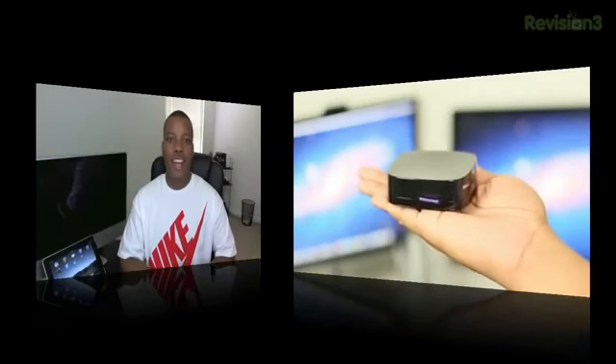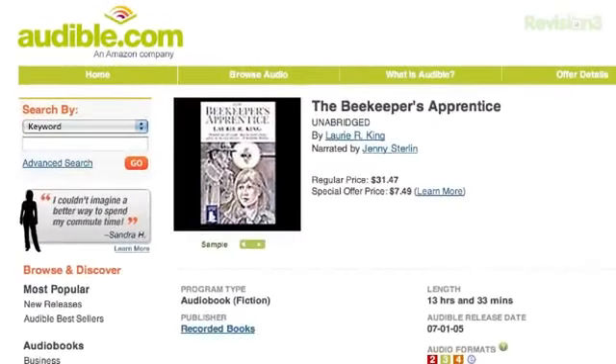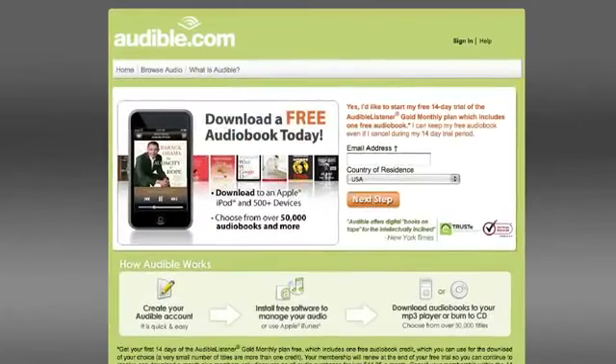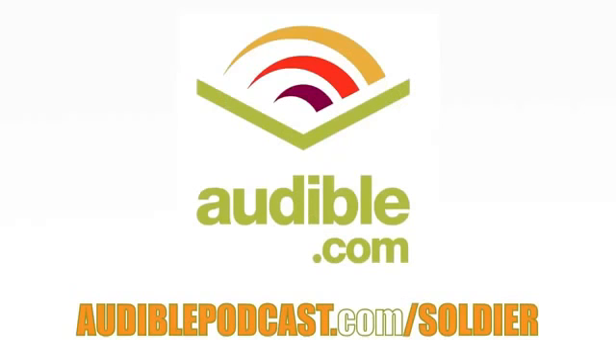Before we head out, let's take one last look at our sponsor, Audible. Audible.com is the leading provider of downloadable digital audio books and spoken word entertainment, with over 75,000 titles to choose from, downloadable to your iPod or MP3 player. Choose from books in every genre including science fiction, thrillers, drama, comedy, business, history, and more. Go to audiblepodcast.com/soldier to get a free audio book download of your choice when you sign up today.